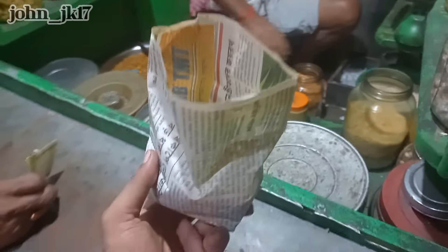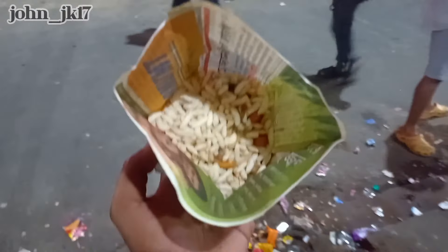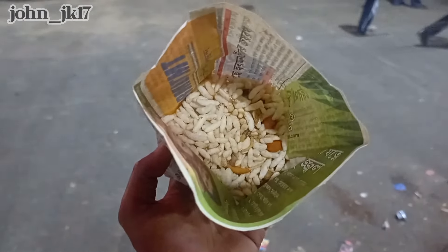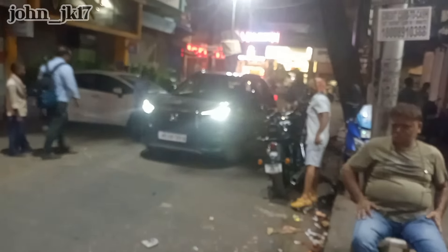Alright, let's try this. I'm in an area called Dharamtala. As you can see, this is the environment — this is where I am right now.